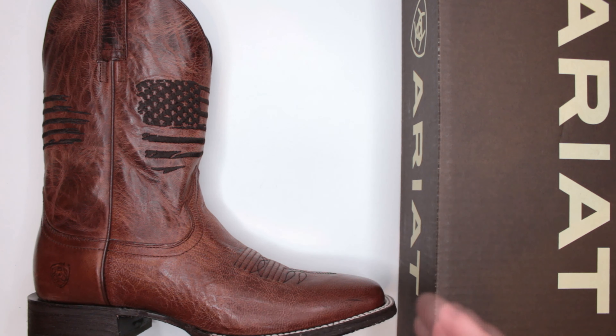Criteria number six is sizing. As mentioned, these do run a little on the bigger side. While I usually recommend going slightly bigger in boots for extra space, with these you probably want to go half a size smaller to start. That's one reason I like Amazon for boots — you can buy and return if they don't fit perfectly.